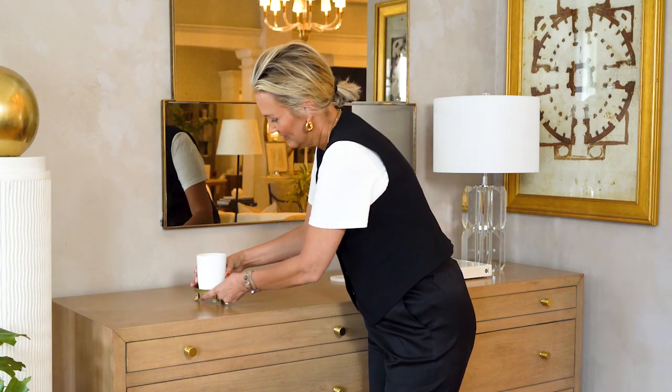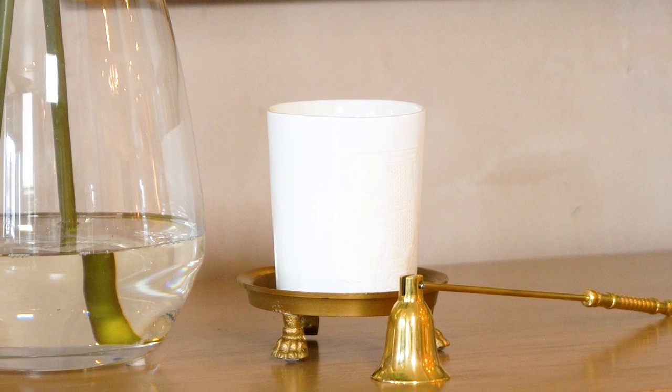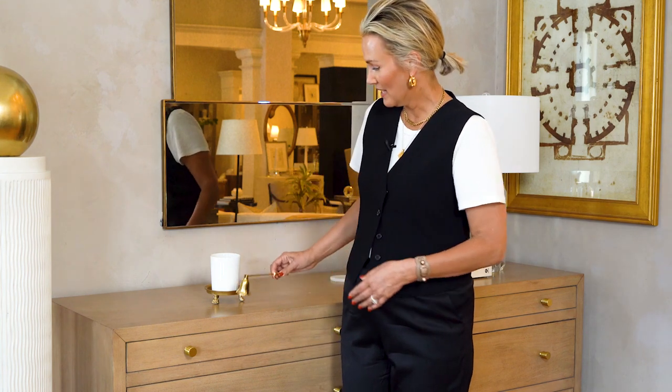I like to put a candle in a bedroom. Having that little flame on at night is really comforting, and being able to smell a beautiful scent is lovely. Next is our candle snuffer — I'm going to have this ready to use for when I put out my candle.